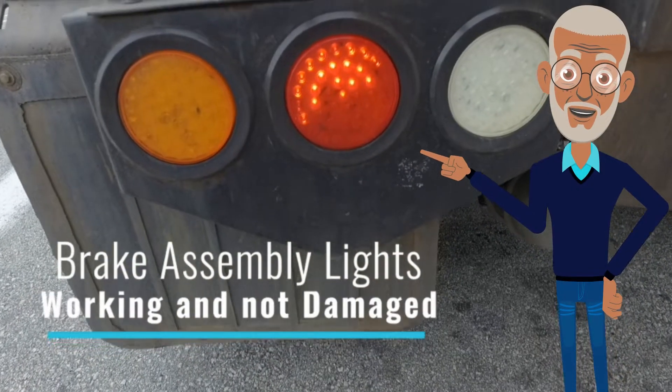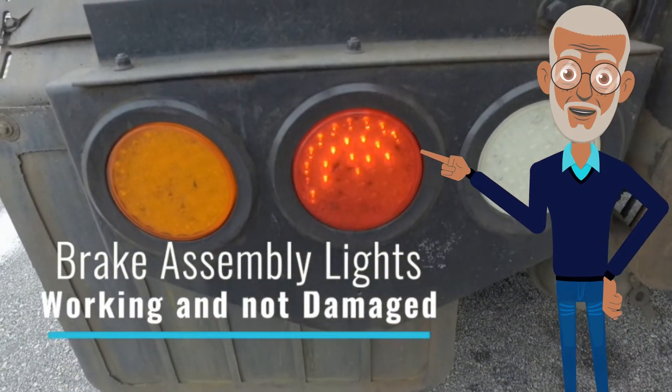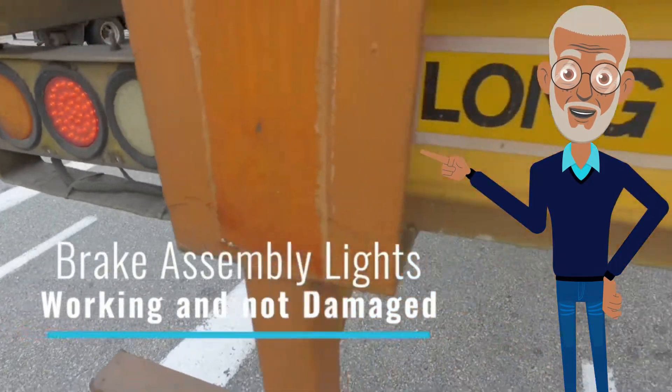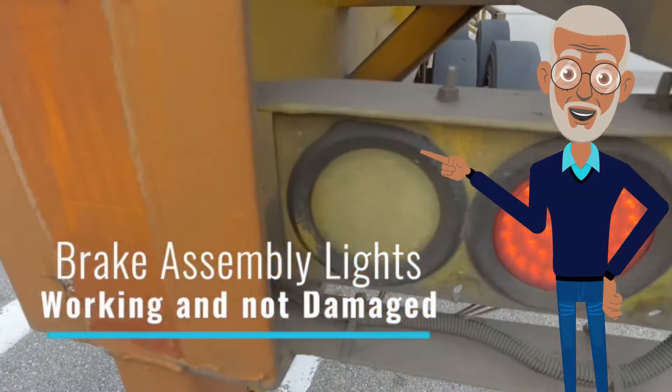Check on the brake assembly lights to make sure that there are no visible damages and is in good working condition. These lights are very important to inform other road users of your intentions.